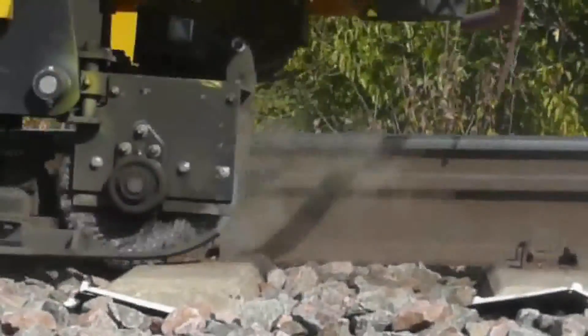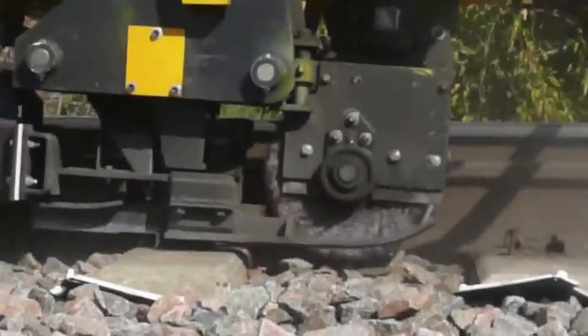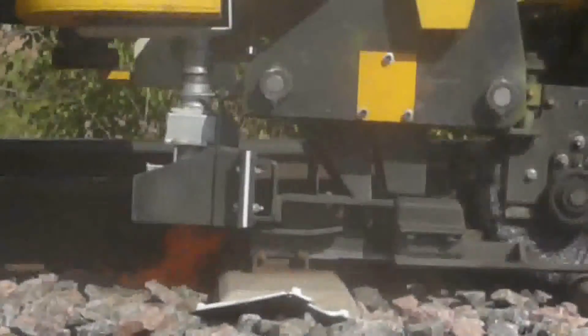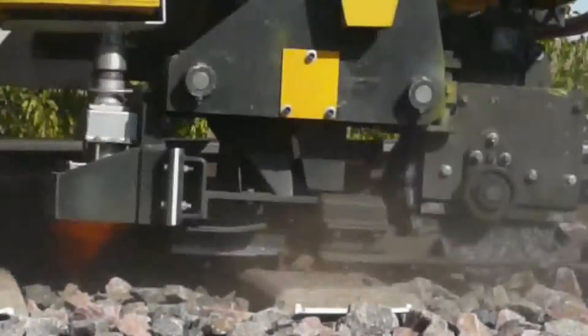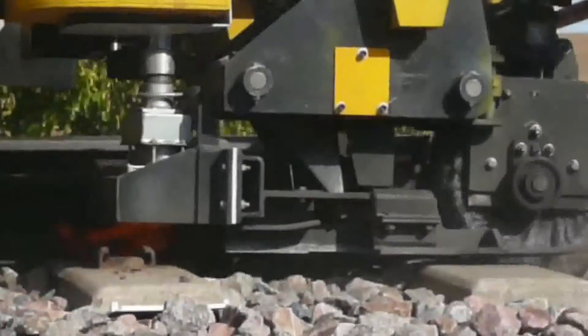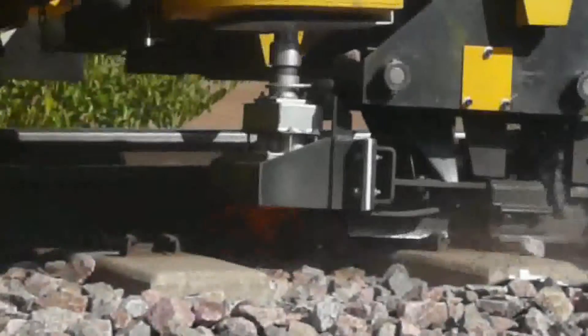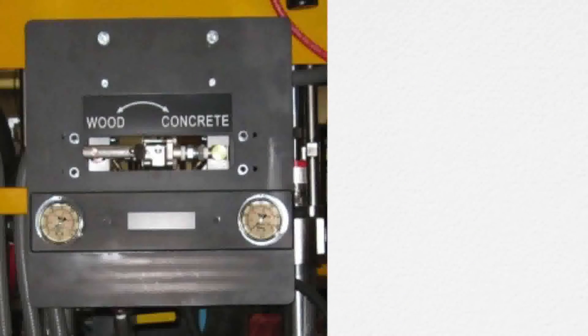The brush blower heater, or BBH, option features a wire brush cleaner and a heater that provides an ideal surface for laying glue and pads on concrete ties. After the wire brush scours the surface, the blower blows away any debris, leaving the surface clean and ready for heating.